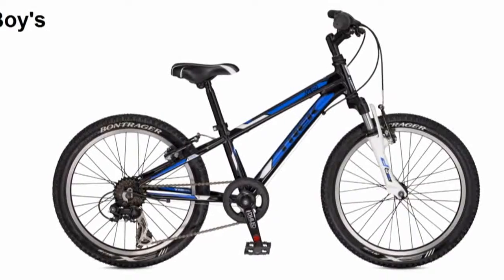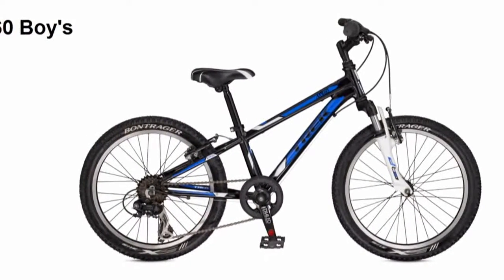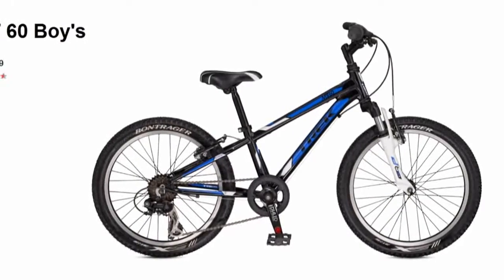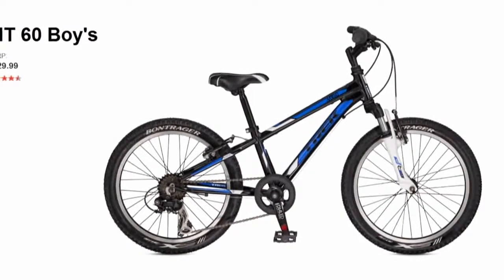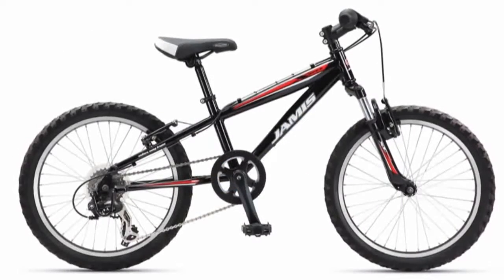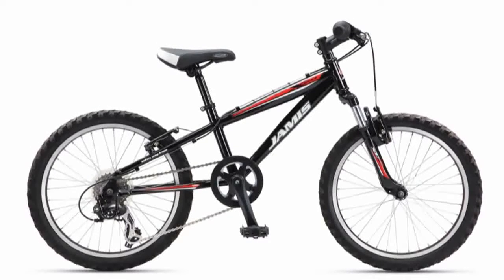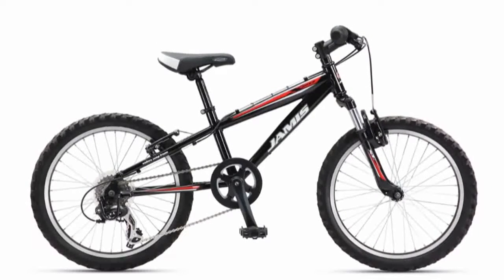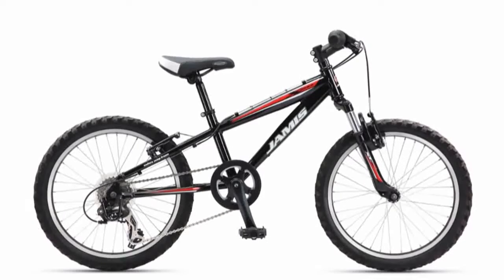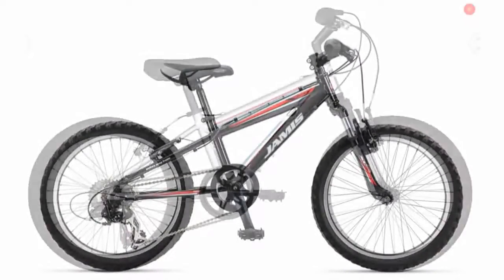I found the Trek MT60 — it's a 6-speed 20-inch bike with a 30-millimeter suspension fork, but the MSRP is listed at $330. So I moved over to Jamis and found that the X.20 is also a 6-speed with 40 millimeters of travel on the fork, and the MSRP is $295. Now we're under the $300 mark.